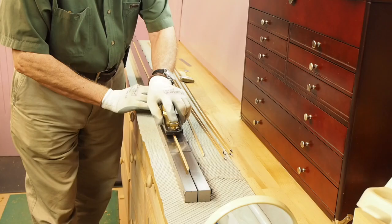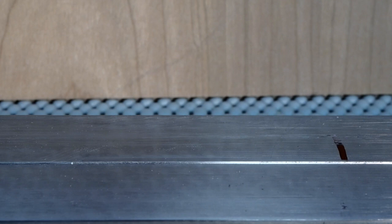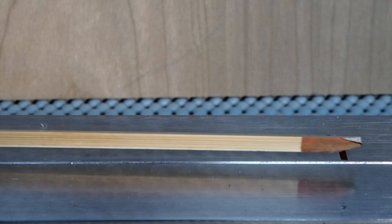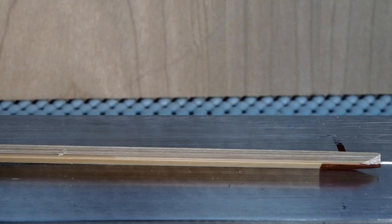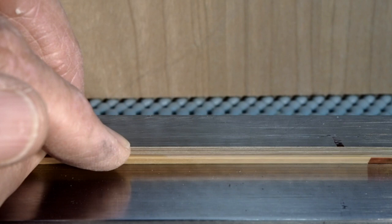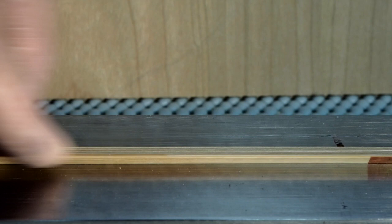Hand planing the strips of the tip section of your rod can be quite tricky when you start. Here you see my planing form set up for the hand planing of the tip strips. The groove is quite shallow at the tip section of the planing form. When you place your strip in that groove and try to hold it in place, you can see that it is quite unstable. So planing at the very end of the tip section can be quite difficult because of that instability.